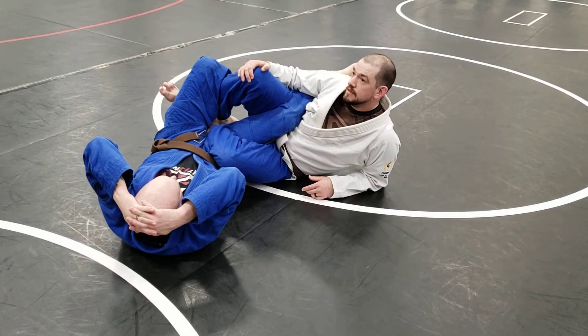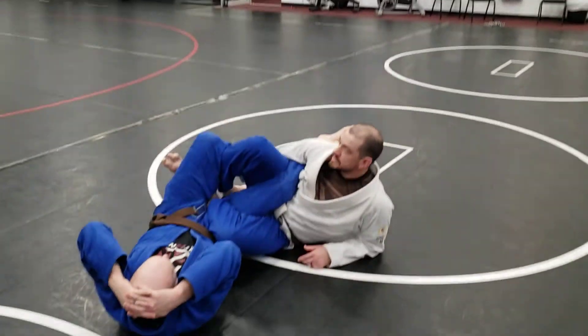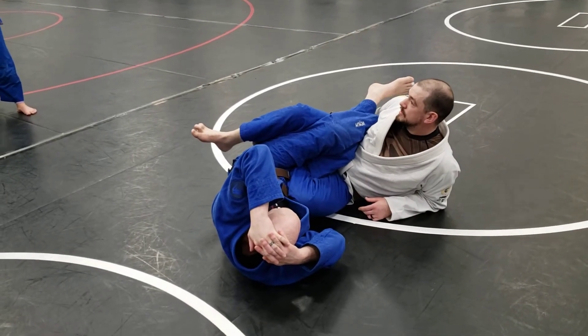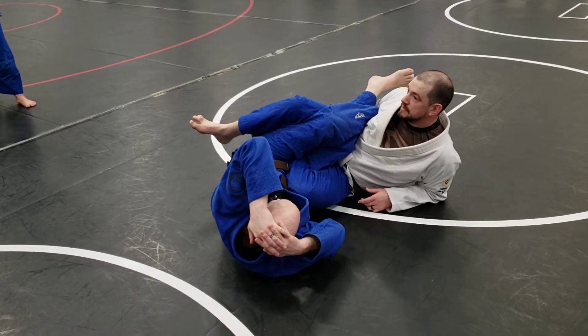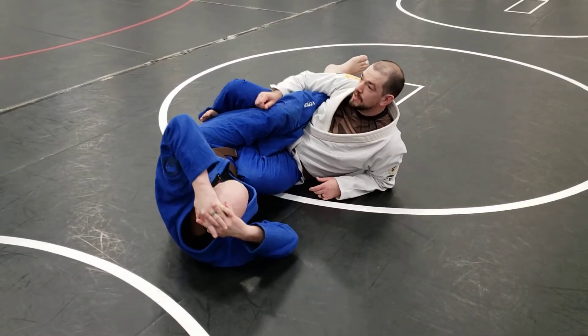But if he can control us in a gi seminar, I figure it's good for everybody to know. Step it across, grab his other foot, stack it up on top of my leg. This is where I want you to finish — call it a leg lace. His bottom leg is shelved on my bottom leg, his top leg is controlled by me.